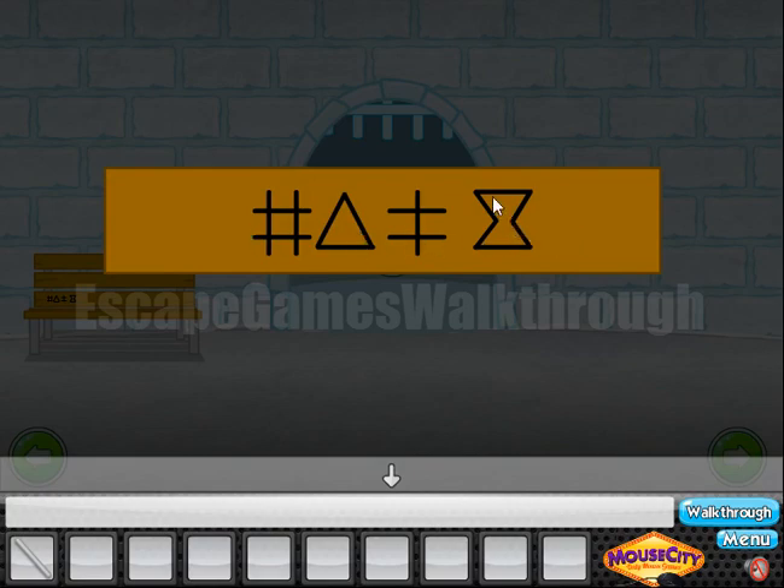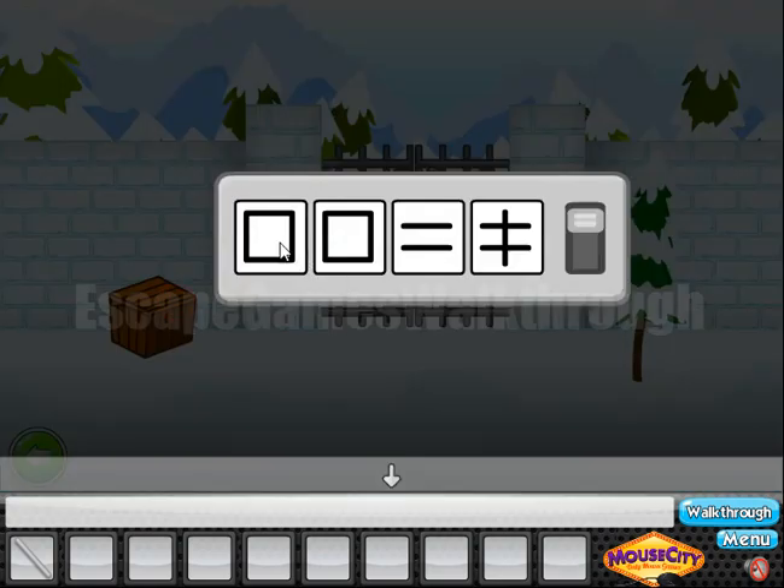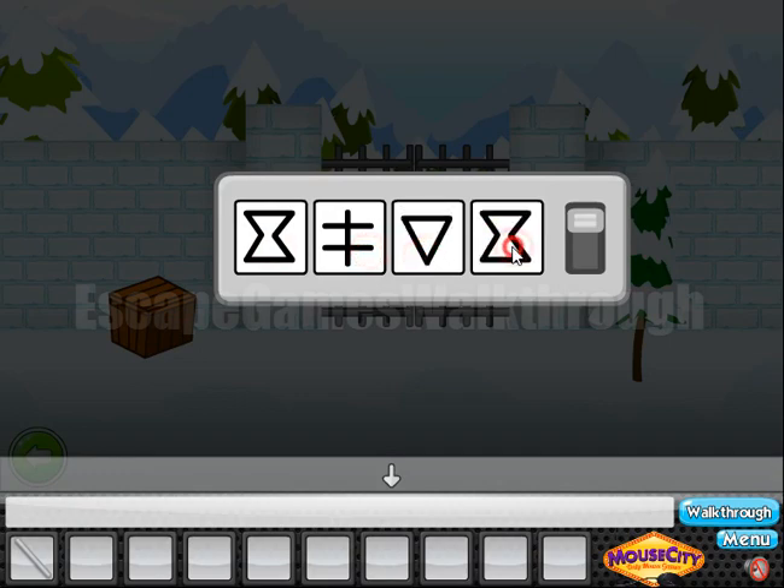We need to read it from right to left. So we have: hourglass, not-equal sign, triangle, and the grid. Let's use it here — hourglass, not-equal sign, then triangle pointing down, and then the grid.